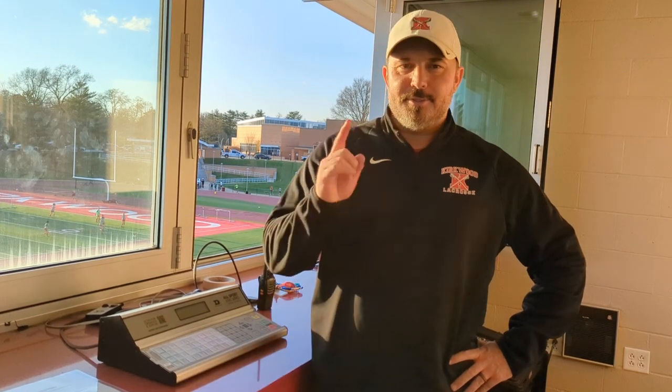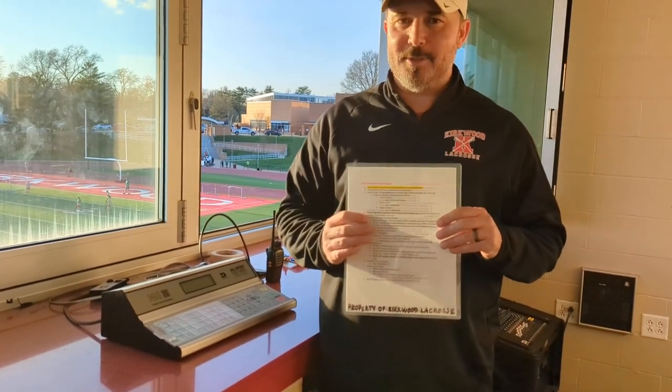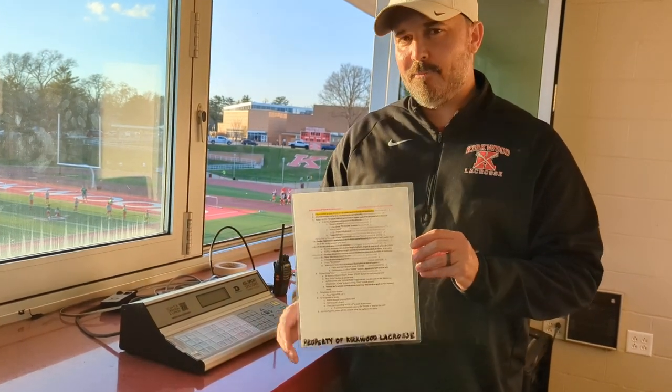Good afternoon ladies and gentlemen, it's John Devers with Kirkwood Lacrosse Club. Thanks for tuning into the video on scoreboard operator training. This is not scorekeeper training — that's a different video, go back to the website and click that link. There are written instructions and a laminated copy available at your game assignment, so you don't need to memorize everything right now.